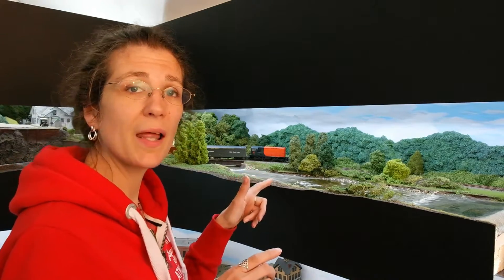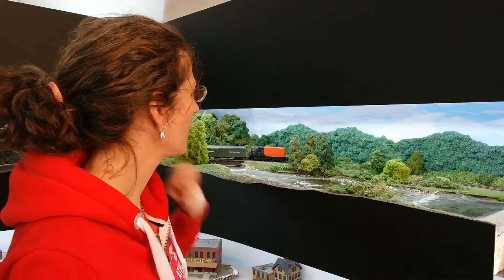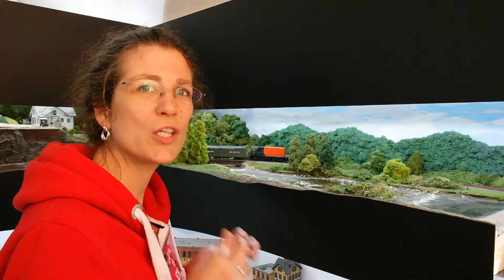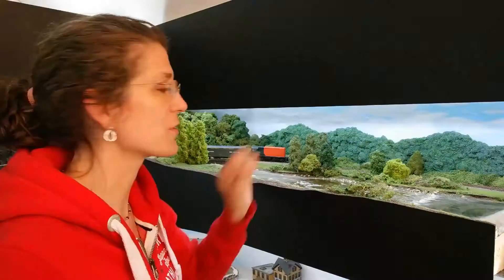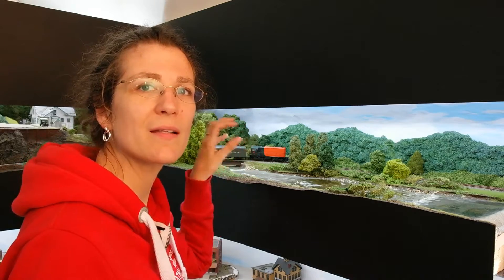I've already done a section on my layout and I've got a strip across here where I've cleaned it. You can see there's a huge difference between the bit I've cleaned and the bit I haven't. So let's clean a bit more and see how I did it.